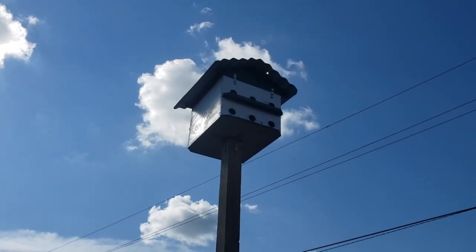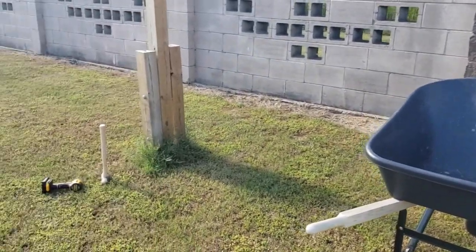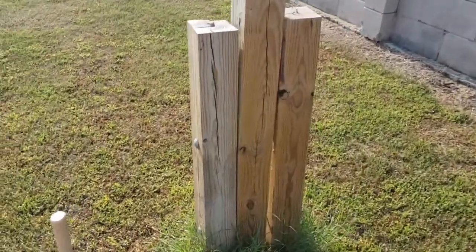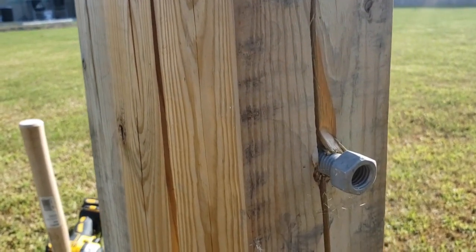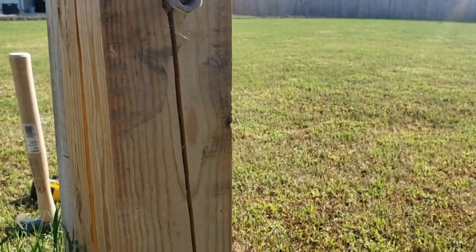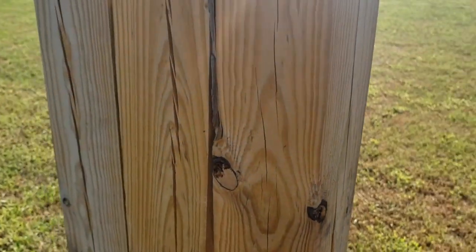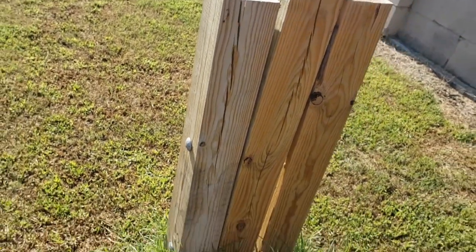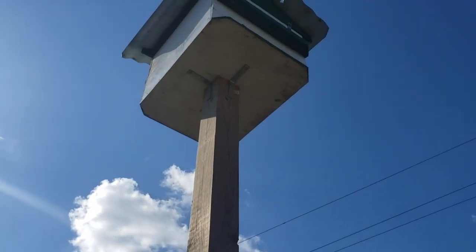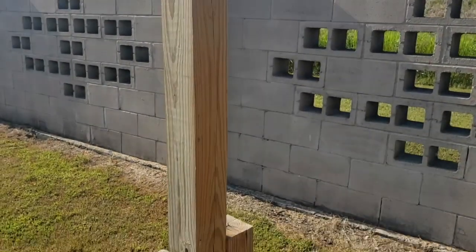This is the purple martin birdhouse. I'll have to take it down — I put my wheelbarrow right here. As soon as I undo one of these bolts right here, I'll probably undo this top one. I'll undo the bolt, pop it out. Looks like it's split pretty good but it shouldn't matter too bad. I'll undo one of the bolts, pull it out, and then undo the clips — little elbows right there that hold it in place.